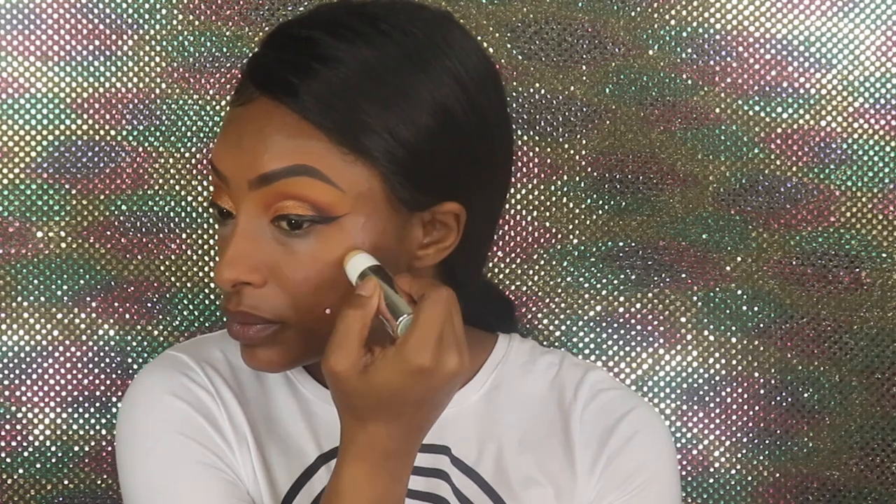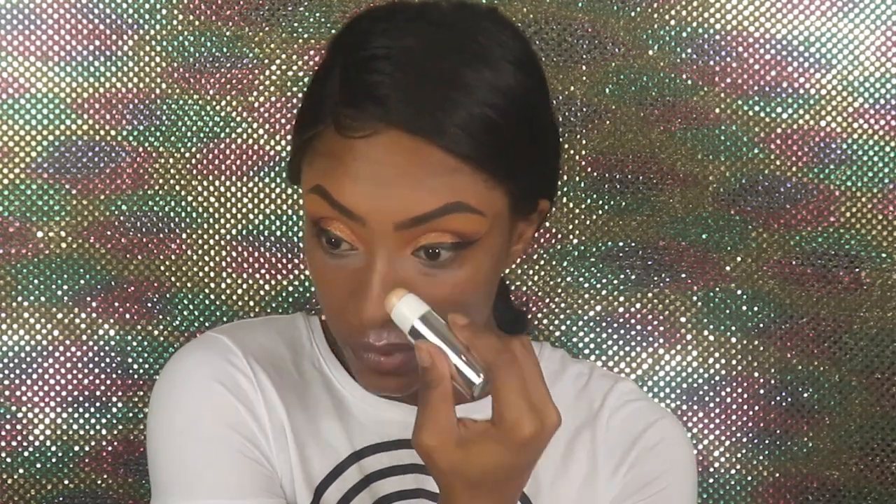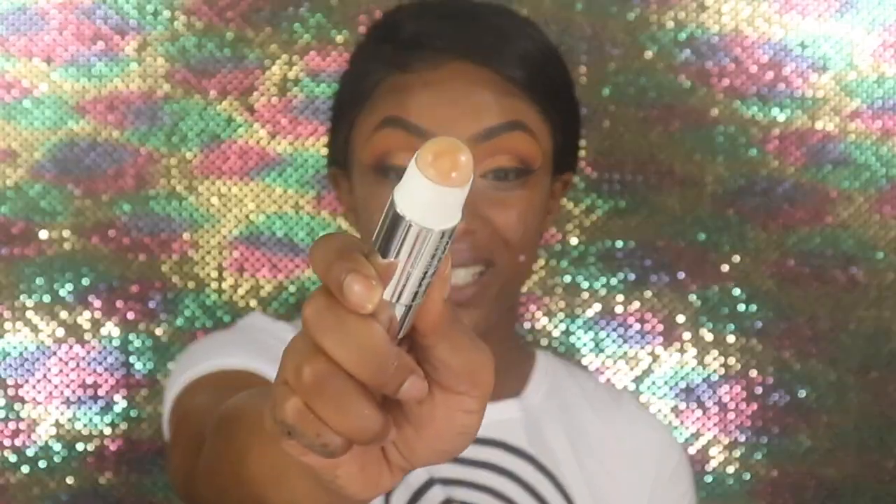We can try the Becca Skin Love Glow Glaze stick — this was like a highlighter stick, I'm assuming. I'm not quite sure how you use this but I'm assuming you put it on before because it is a cream product. She just felt like a gloss bomb — like if you could put this on your lips. Look how greasy it got — it just kind of made me look all kinds of shiny.